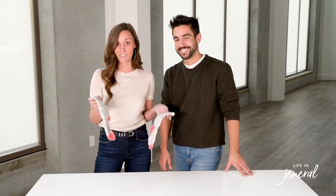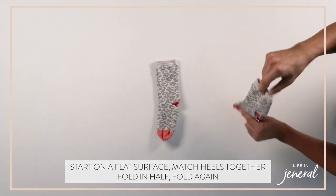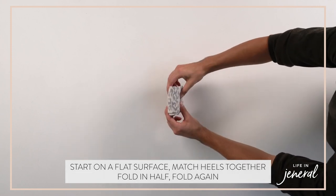Next, we're going to show you how to fold socks — match the heels together on a hard surface. Super simple. Just fold in half once, one more time, and then place in your drawer. We prefer not to roll them because it ruins the elastic on them.